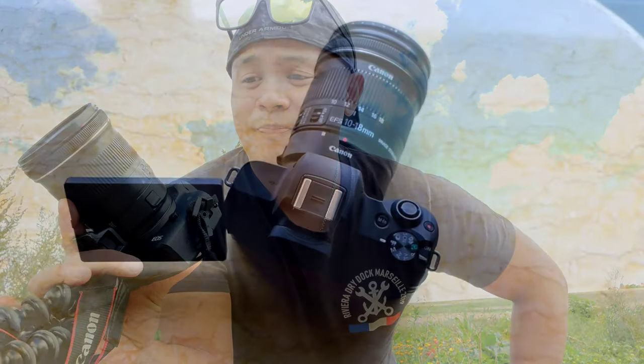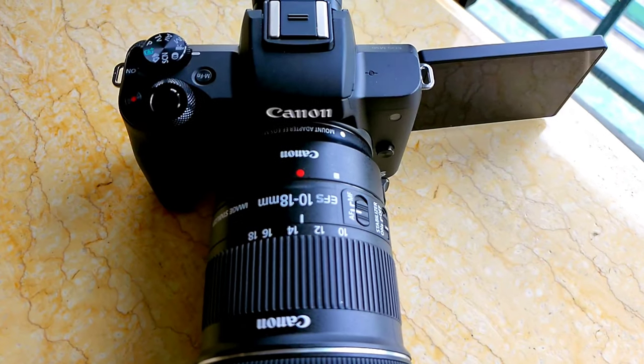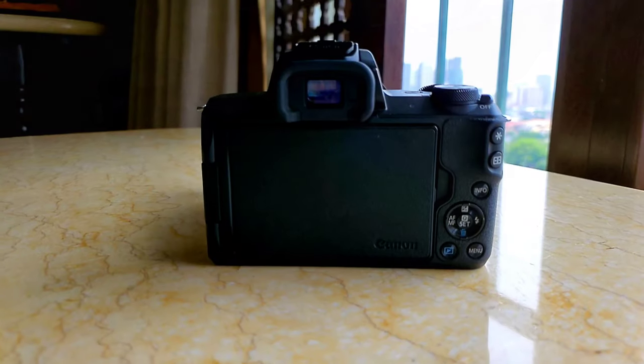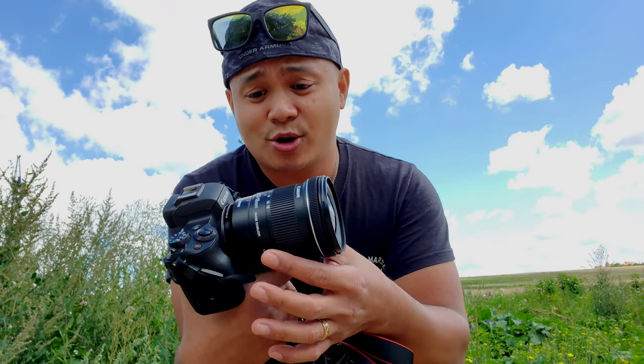Hello everyone, welcome to my channel, welcome to PhiliVlogs. Today, just like you see in the thumbnail, we are going to use a 10 to 18 millimeter lens. It is an image stabilizer, so we are hoping for a stable shot, although the camera doesn't have built-in stabilization.